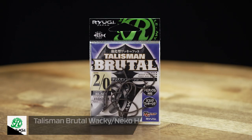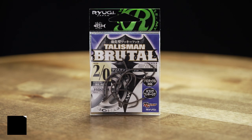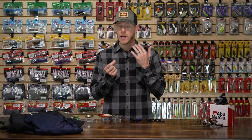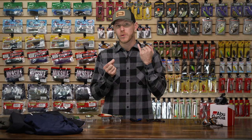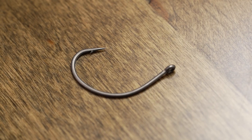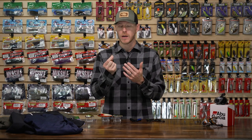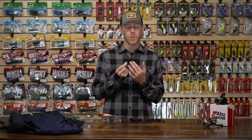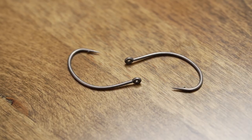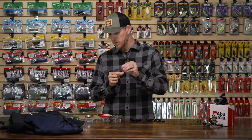On the terminal side, we've got the Ryugi Talisman Brutal Wacky Niko Hook. It's the same as their Wacky Niko hook we already carry, but now using a heavier gauge wire. So if you want to use your wacky rig or Niko hook on a casting setup — maybe that new Abu Garcia casting reel — this thing is going to handle braided lines, heavier fluorocarbons, or heavy cover situations where you need to pull fish away without worrying about your hook bending or breaking. It's going to stand up to snaggy cover without failing.